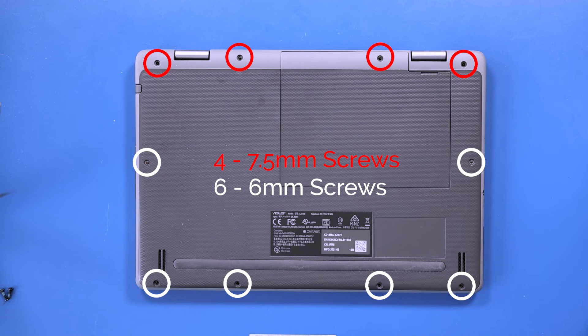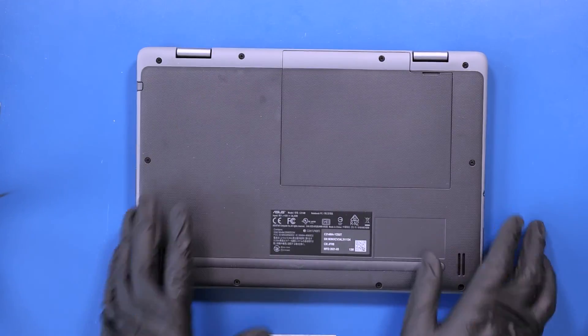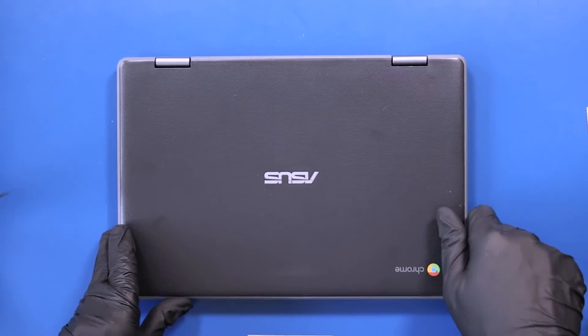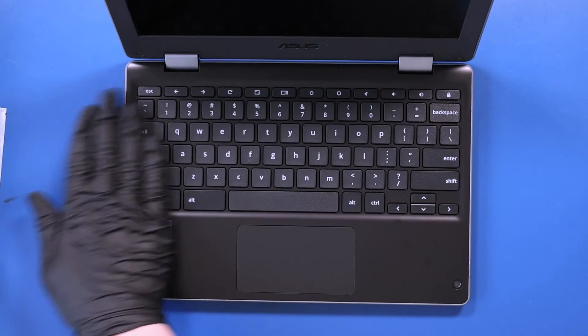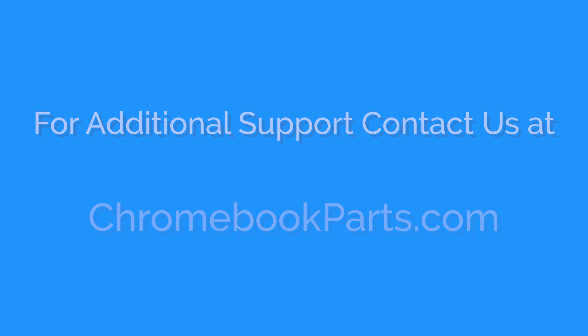Replace the four 7.5mm screws and six 6mm screws into the bottom cover and bottom cover panel.